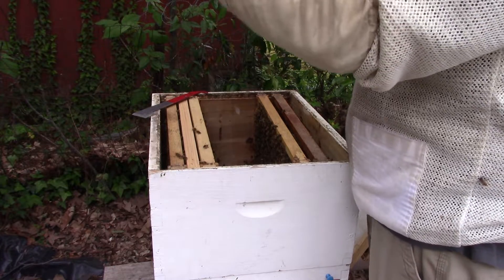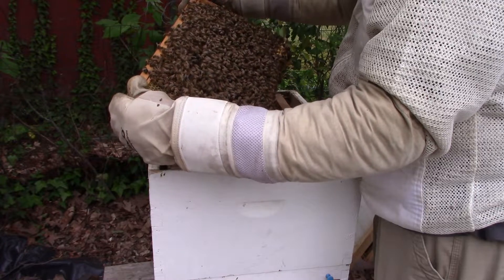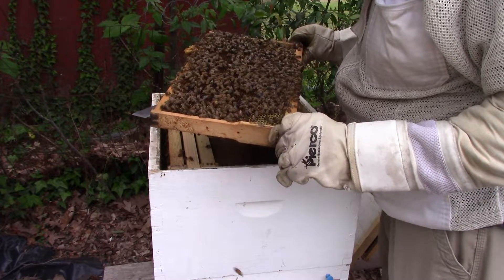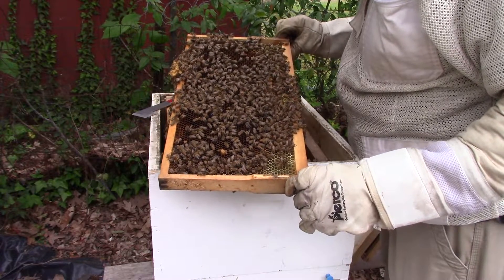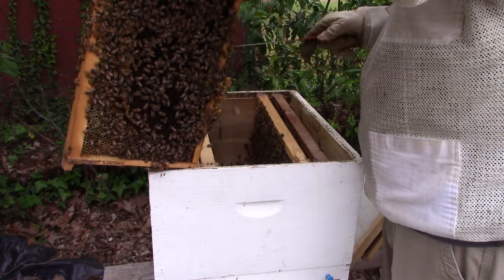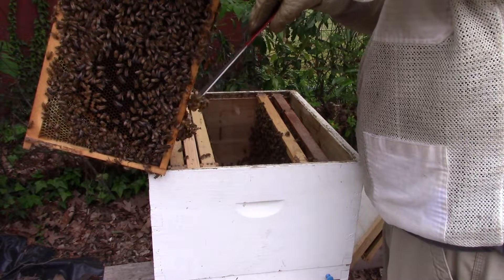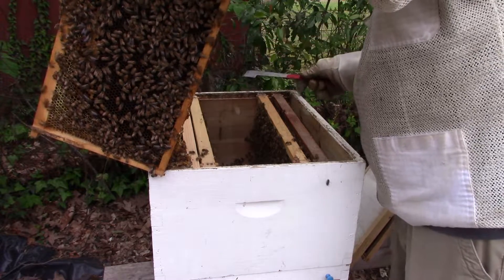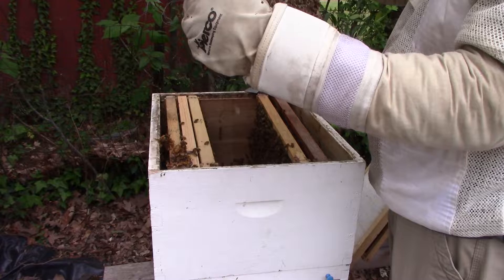Bunch of brood, not a bunch of drone brood on the bottom. I haven't found her yet. Drones are expendable — we've got plenty of them in here too. Nowhere is she at.